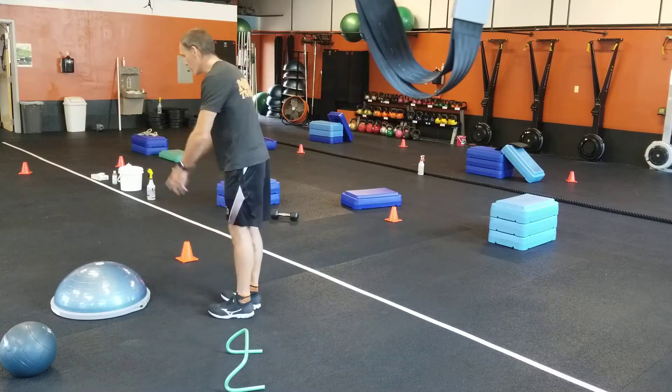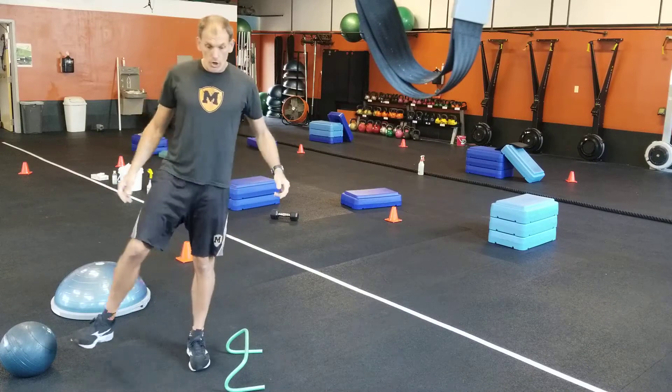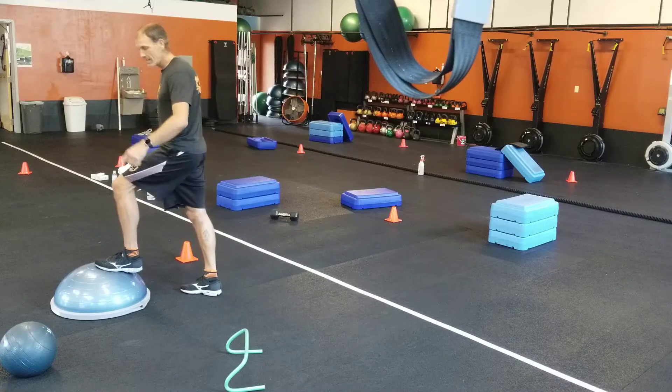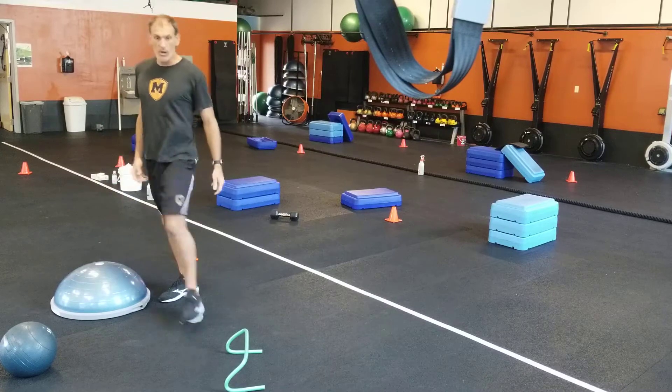BOSU straight jump — two foot. Straight jump toe touch, 20 of those. Periddle crossover. The BOSU switch — I've done this on the box before, now we're going to do it on the ball. That's a fun one, get some light on that one.